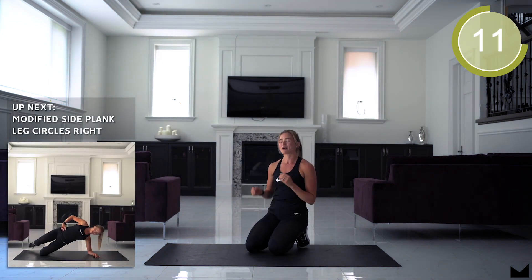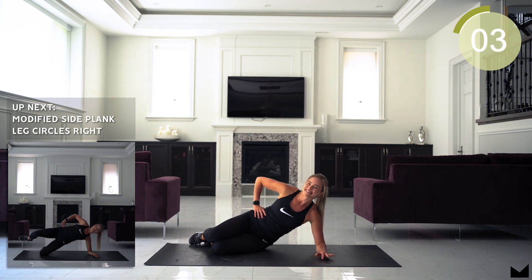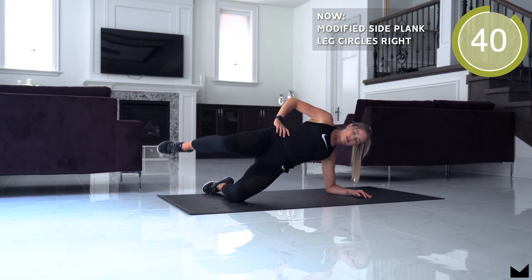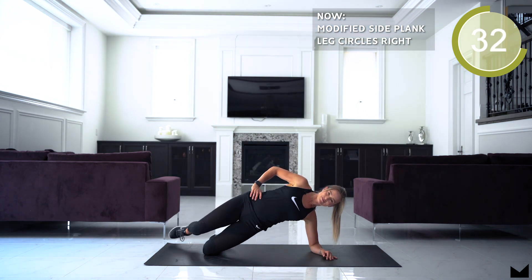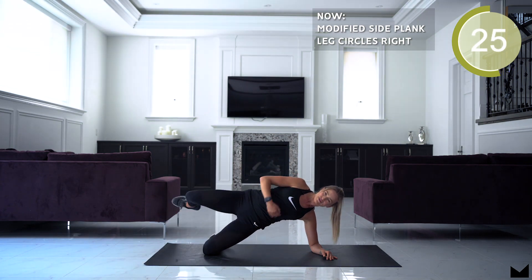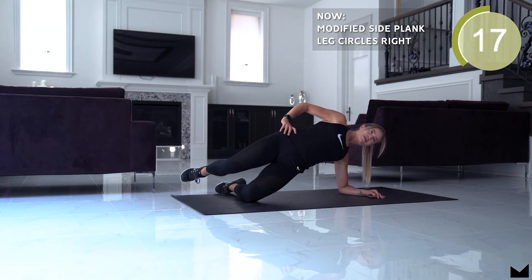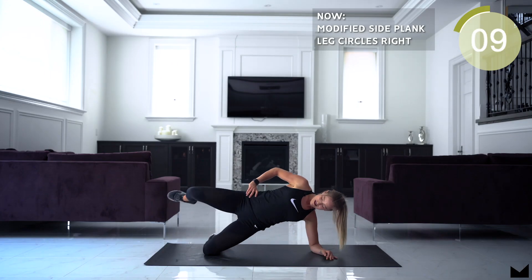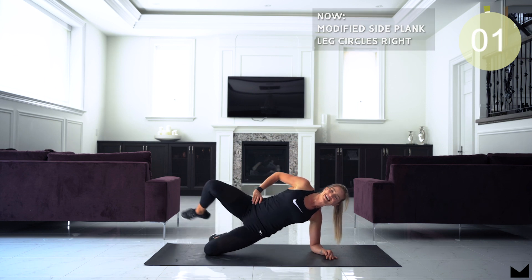We're gonna be working on a modified side plank, and we're doing hip circles. You're on your elbow and on your knee. Drive those hips up and make small little circles. Squeeze your butt. Drive that bottom knee into the floor so you can really squeeze your glutes and obliques, and keep those hips up nice and high.